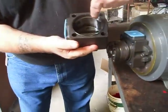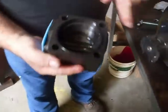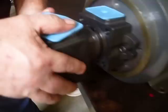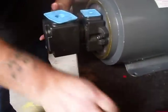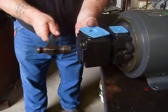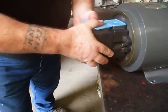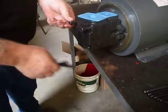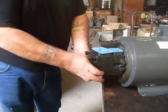Inside of here you have dowel holes. Line the dowel hole with the dowel. It's okay to use a hammer lightly. Rotate it onto the pin, put the bolts back in, and you've got a brand new pump.